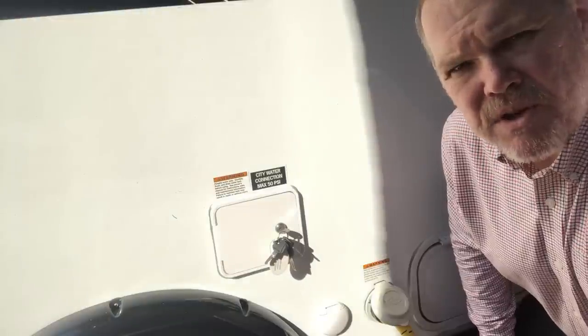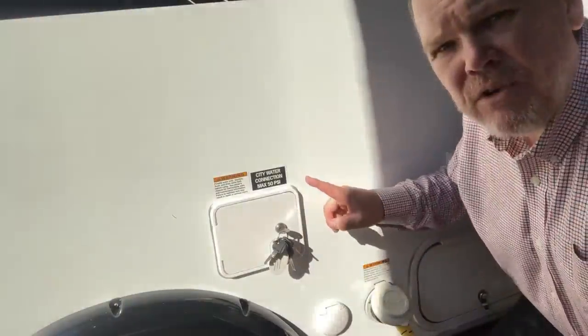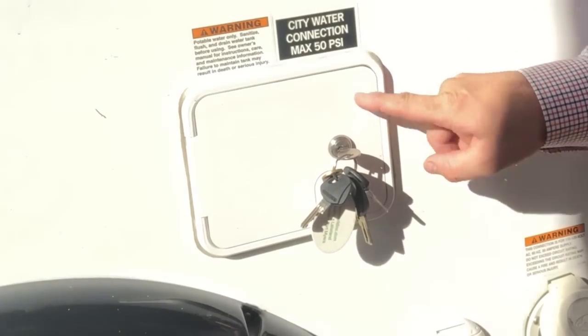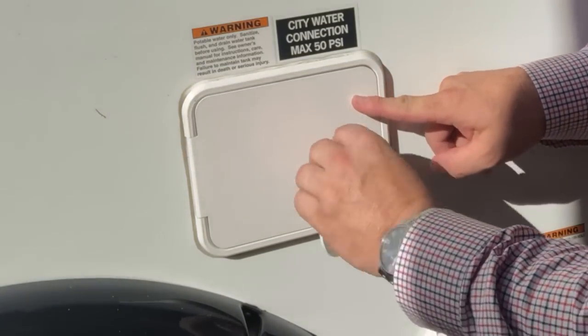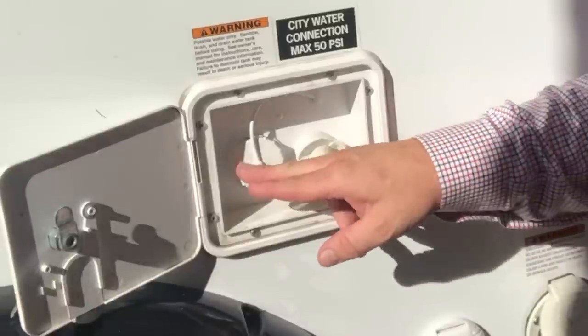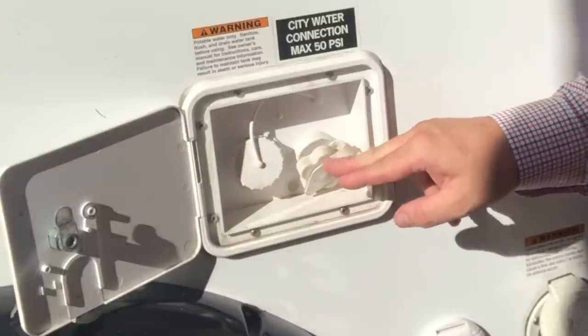Welcome back everybody. Today we're going to talk about the water systems on your trailer. On a Tab 400, both our city hookup and our fresh water fill are located in a little compartment outside. We just use our key to open it up and you're going to see two different valve fittings here.